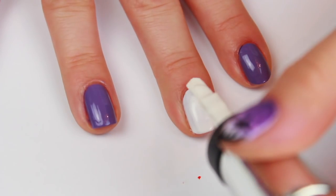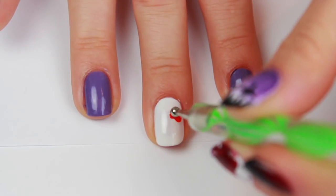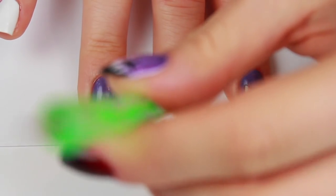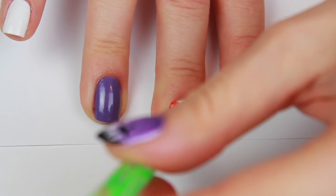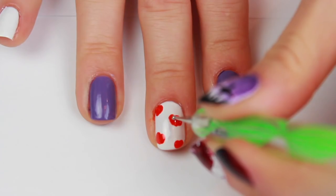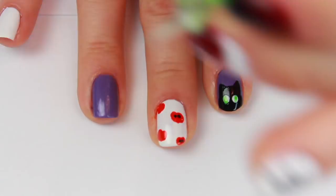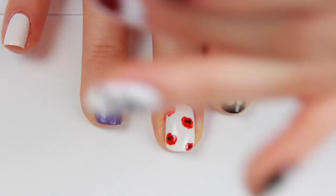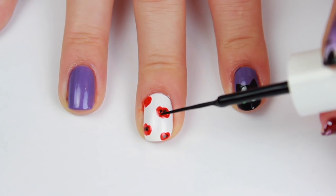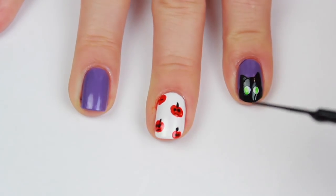Begin by painting your nails two coats of white polish. Using a medium sized dotting tool and some orange polish, create some little misformed circles for the pumpkins — because pumpkins are never perfect circles. Then go in with some black polish and a smaller dotting tool to dot on the little eyes for the jack-o'-lanterns. Finish it off using a black striper to create a little mouth and the stem for each pumpkin.